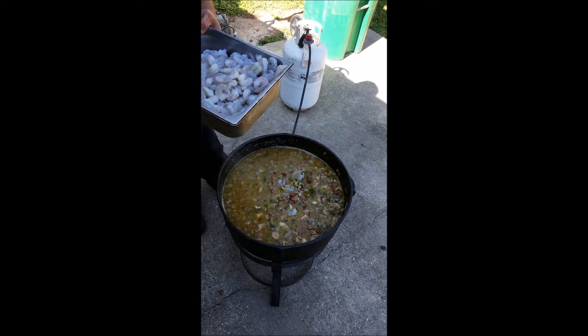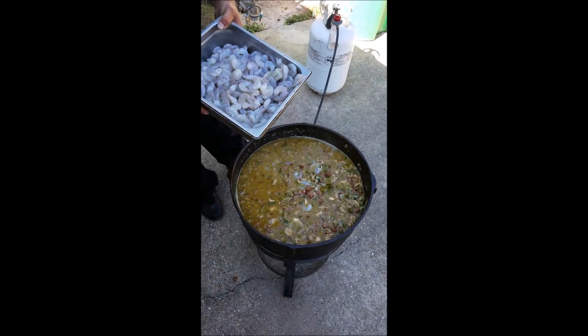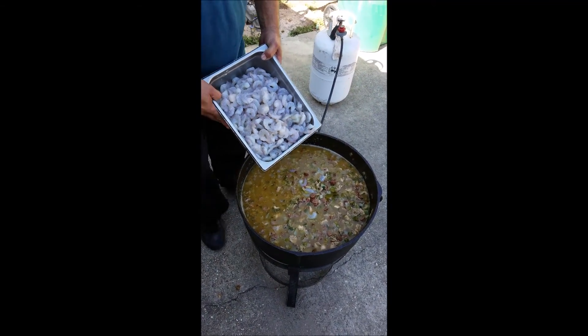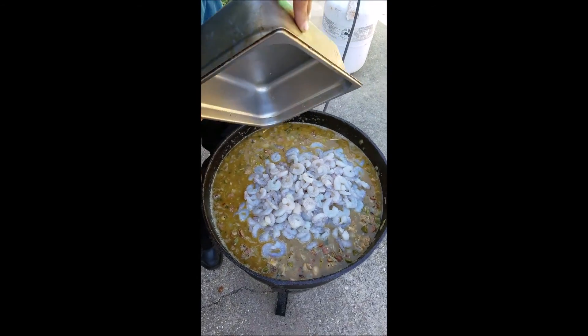10 pounds. Alright, now that we got it all going and cooked it a little bit, we're going to add the shrimp to it — that's 10 pounds of peeled shrimp. We're going to add that and cook it in at the very end.